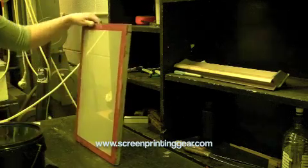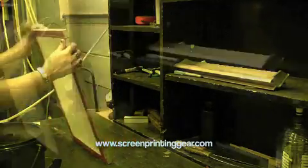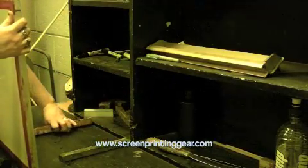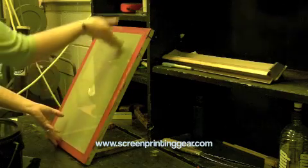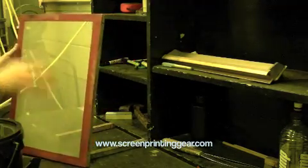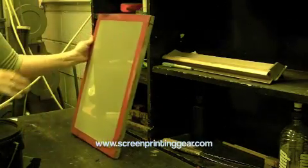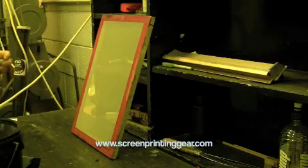Because this is a small screen, I'm going to do a one-handed method. If it were a larger screen, I would use blocks of wood against a wall and angle the screen so I can use two hands when coating. If you're a beginner, it is a good idea to use blocks of wood and two hands so you have more control.